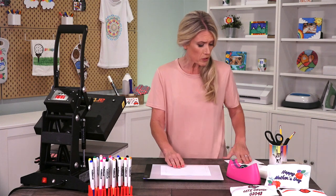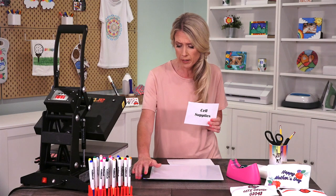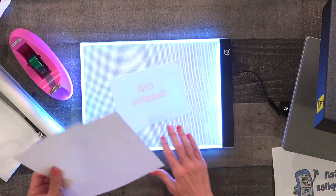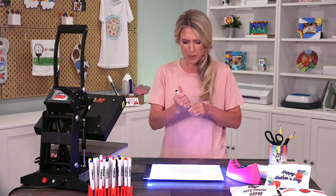Next I'm going to take the font that I printed out that says 'cell supplies' and I'm going to place it on my light box. You'll want to remember to place it backwards because you're making a mirrored image. I'm going to start by tracing with my black iron-on ink marker.